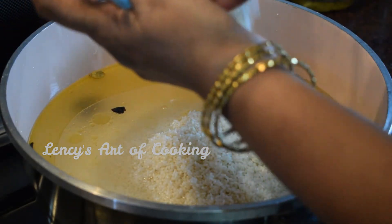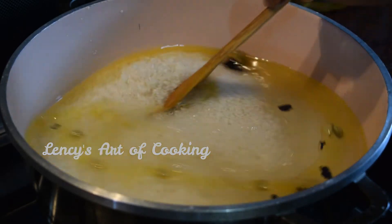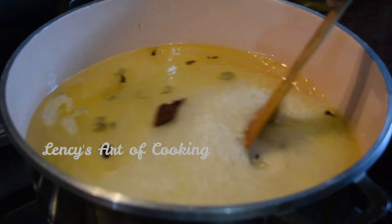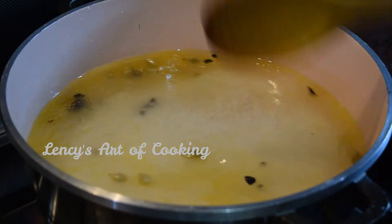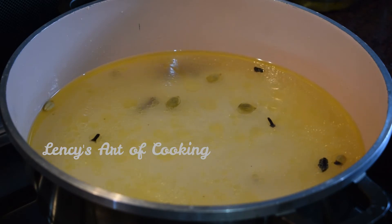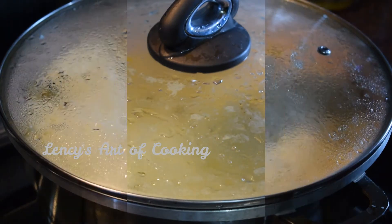If we do this in the pan, we will add it and put the pan in. We will cook it and mix it as well for 20 minutes.